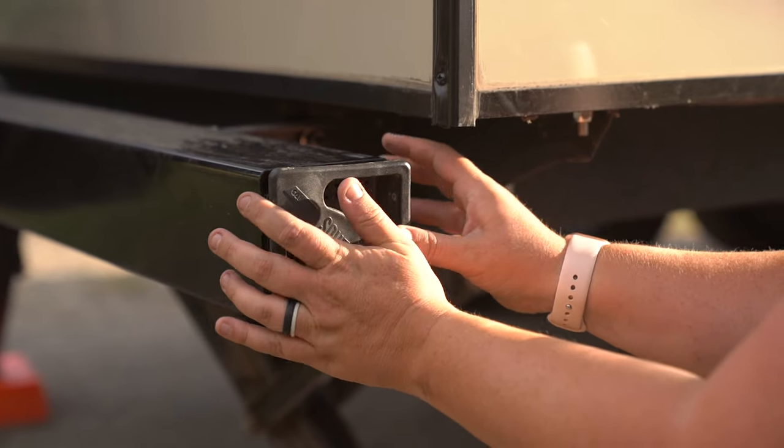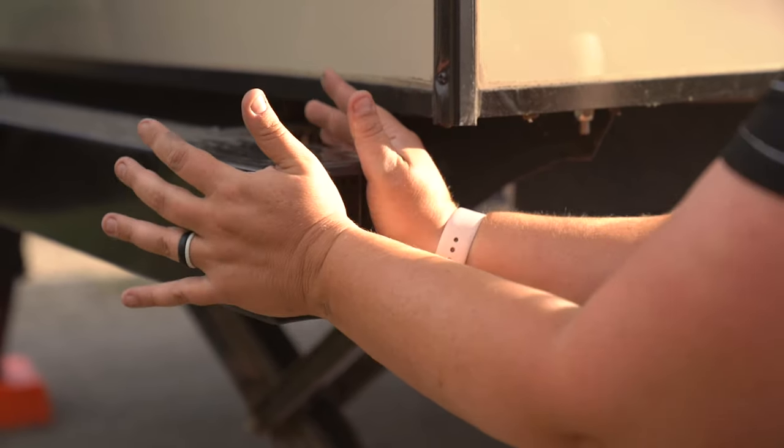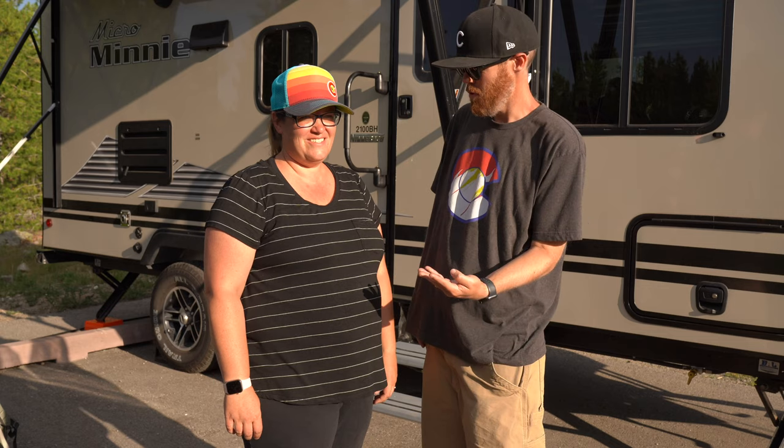They're eight bucks on Amazon. You need two of them, so it's 16 bucks total — really worthwhile if you're going to put your sewer hose in your rear bumper. Way better than the ones that come with it. That was item number four.